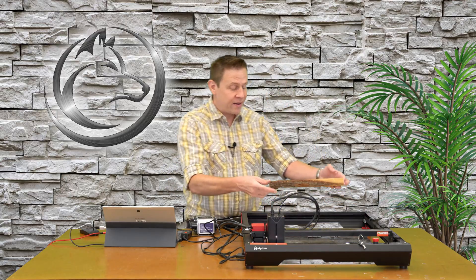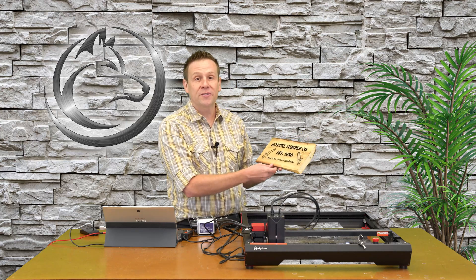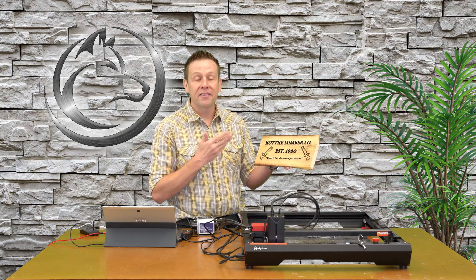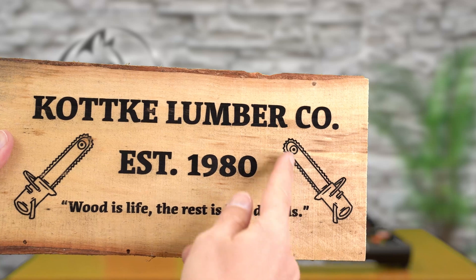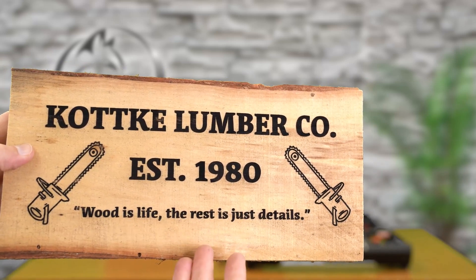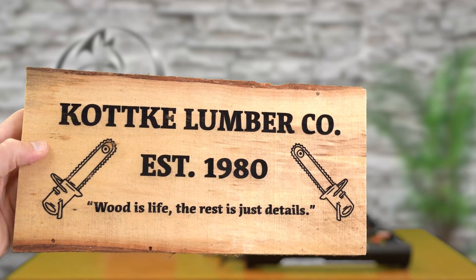The engraving is complete. Taking my first look at this — it looks absolutely awesome. Crisp, clean detail. I'll show you a close up before I take this outside to spray some polyurethane on this nice project. The engraving turned out perfectly with clean, crisp detail everywhere, and that engraving is absolutely jet black thanks to the borax solution applied before doing this project.